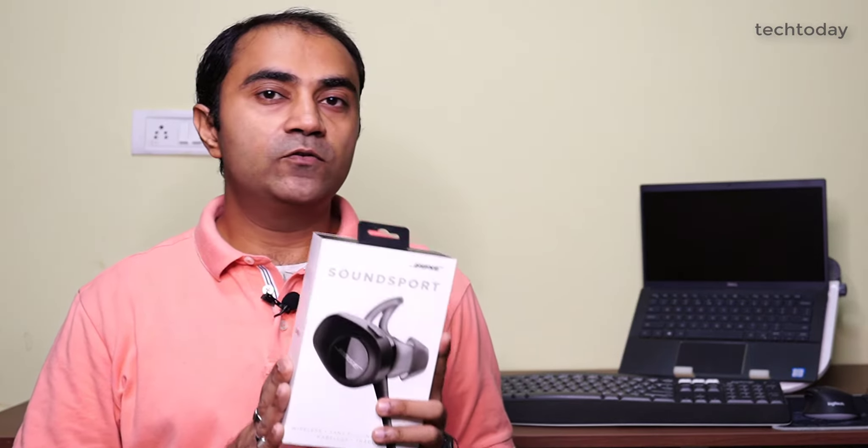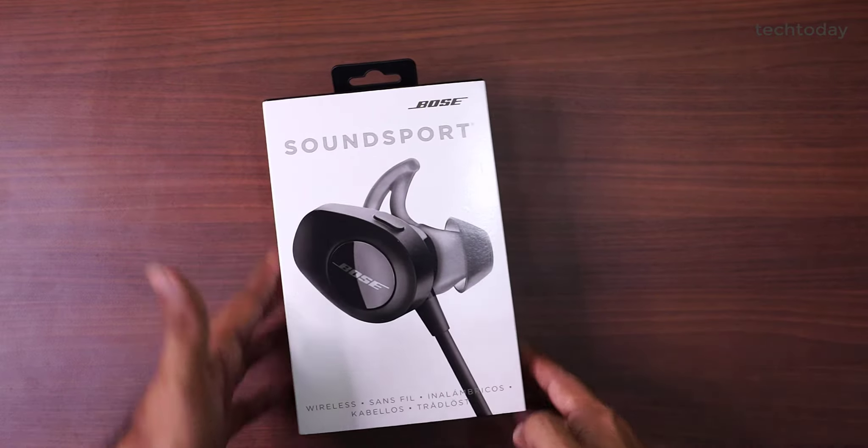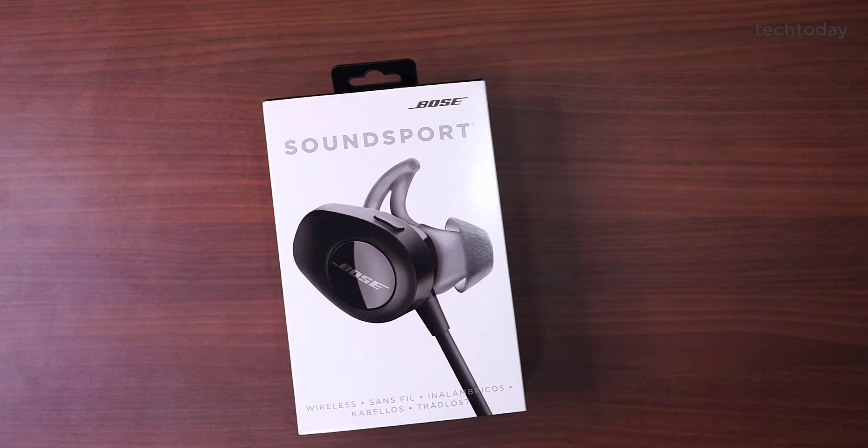In this video we are going to talk about Bose SoundSport wireless earphones. I am using this earphone for about a year. I am so impressed that I would like to make a video and share my feedback and experiences with you. Let's watch this video and see how these wireless earphones come in the packaging, and we will talk about which users are most suitable for these wireless earphones.